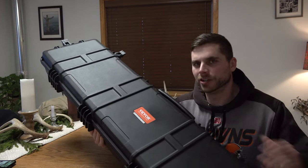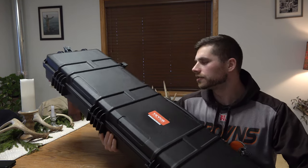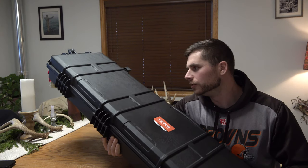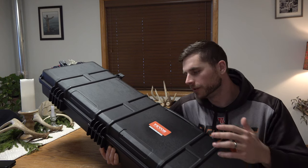Welcome back everybody. In this video I'm going to show you the V-Vore rifle case. This case is super heavy duty, durable, and perfect for what I'll be using it for if I go on a hunting trip or something.